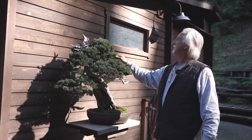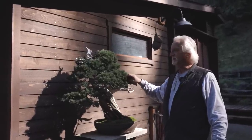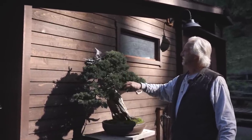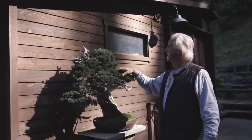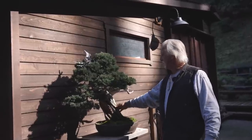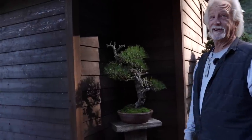Early in my bonsai career I wanted big old fabulous junipers but couldn't afford the initial stock, and I'm very impatient so I wasn't willing to wait. I saw an article on tanuki and said I could do that — I'm a carpenter by trade, familiar with power tools. I acquired a couple of junipers with long bendable trunks and a great old piece of wood. Tanuki is a Japanese word meaning 'the trickster' — and I'm a trickster.